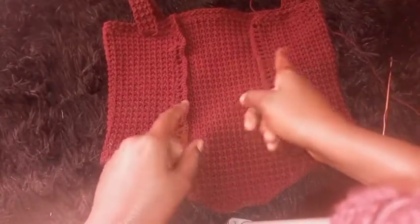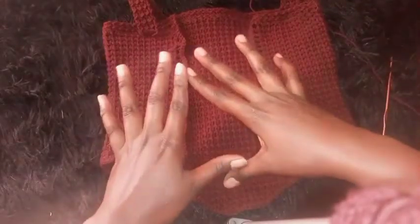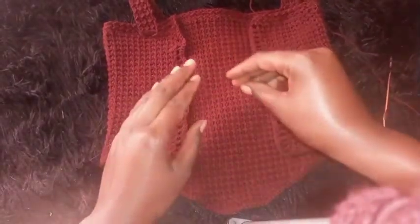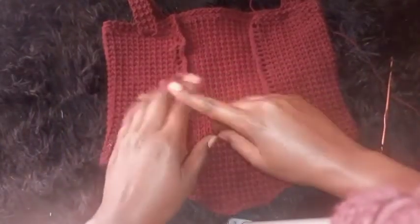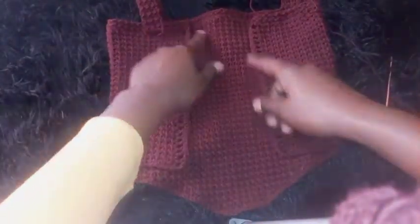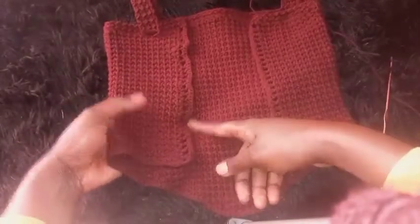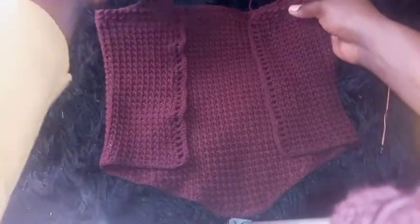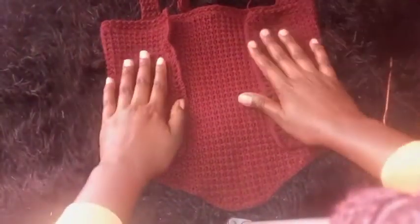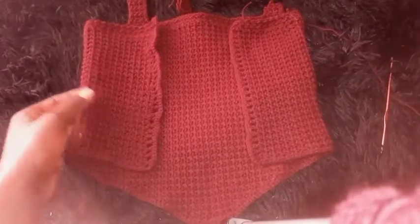For the back strap, chain as many stitches as possible, then repeat one row of half double crochet. After that, zigzag that strap around the top — and that is it. Don't forget to subscribe to my channel, and I hope this tutorial was helpful. Bye!